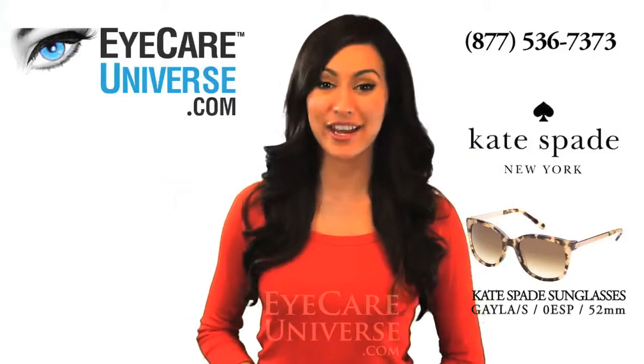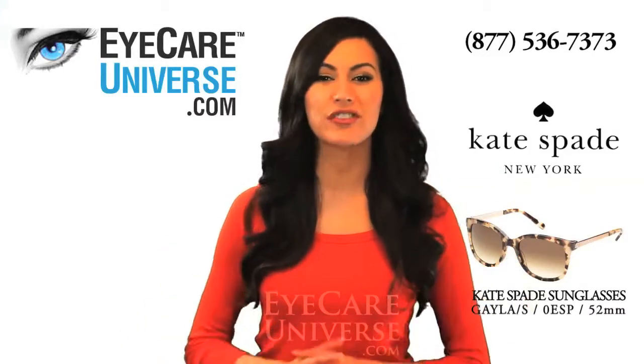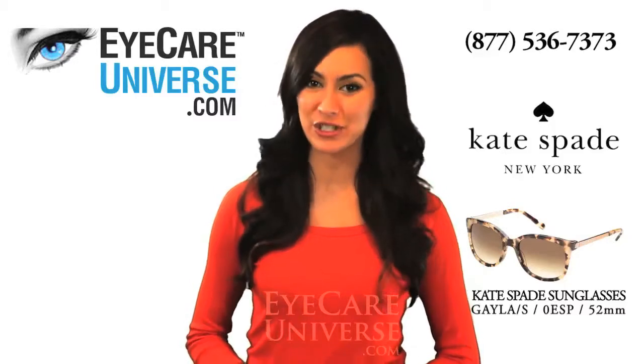Hi, it's Delia from iCareUniverse.com, here to show you a unique new look for the classic Camel Tortoise Sunglass in the new Kate Spade Gala, Model No. 0ESP 52mm.